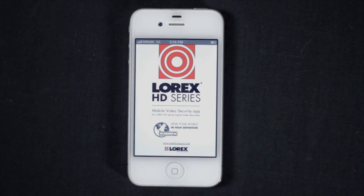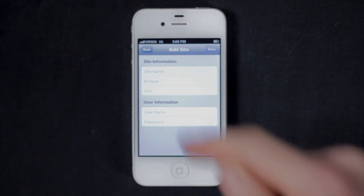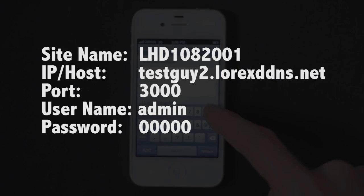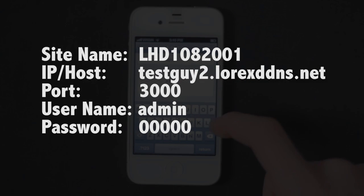To connect to your HD SDI DVR, tap the plus button. This opens the information fields to fill out. Here is where you plug in the information you have handy. Enter a name for your DVR, the DVR's DDNS address, the client port — by default 3000 — the username, by default admin.